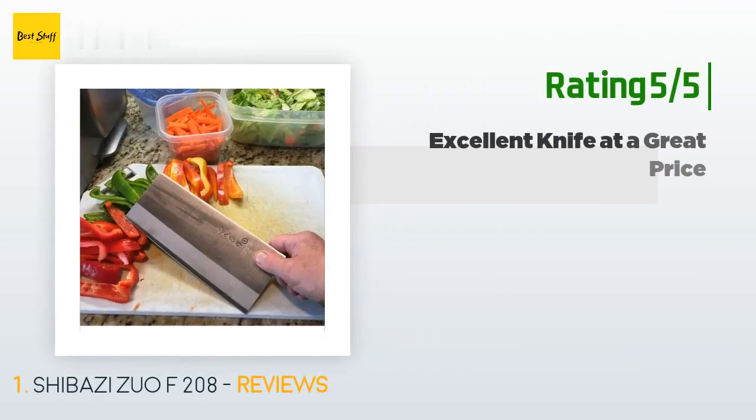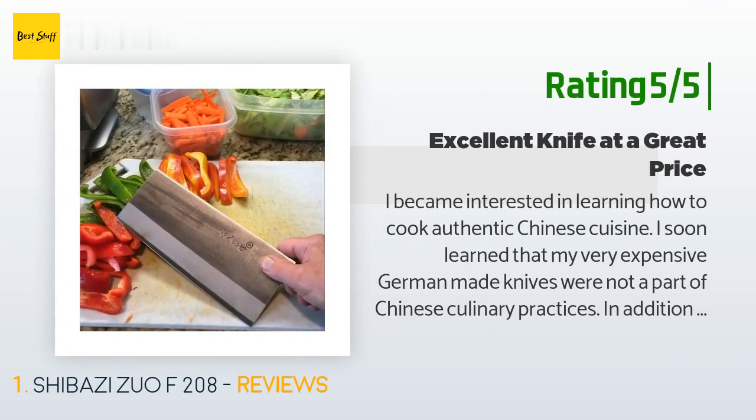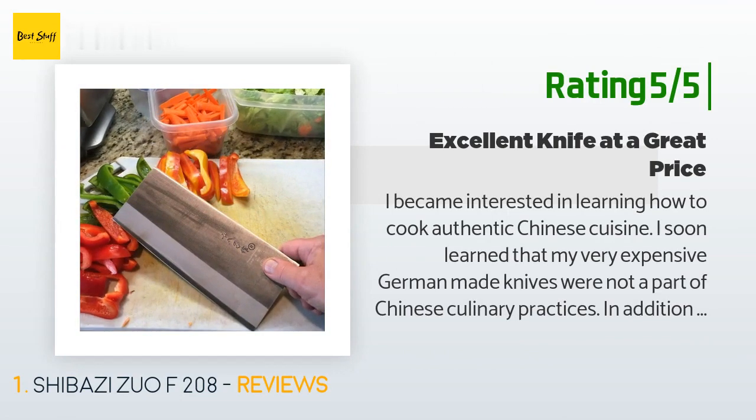Another happy customer said: 'I became interested in learning how to cook authentic Chinese cuisine and soon learned that my very expensive German-made knives were not part of Chinese culinary practices. I added a traditional Chinese cleaver, which functions as a traditional chef's knife in a European kitchen — not as you would use a cleaver in the western tradition, which is used primarily for processing bone and meat. The rule of thumb in the kitchen is to use as big a knife as your skills allow.'